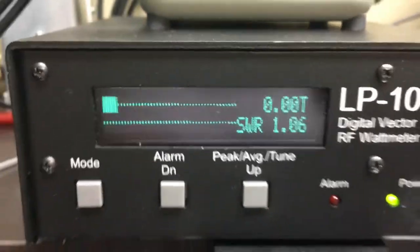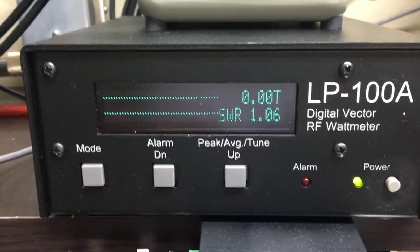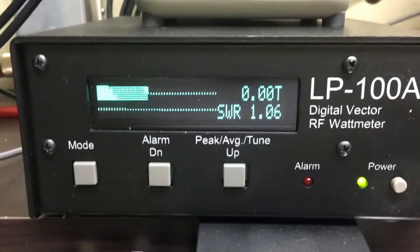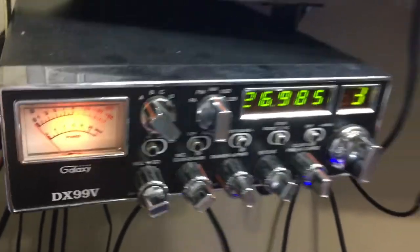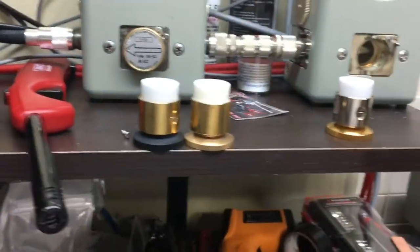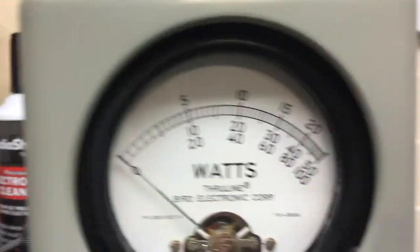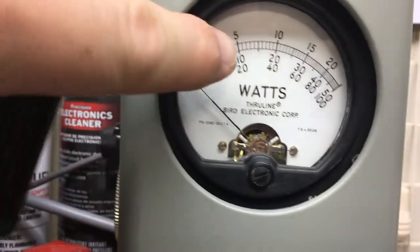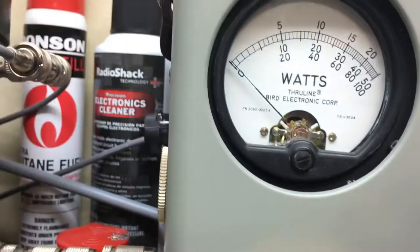One big issue he was complaining about was SWR when he got his last box — we don't have SWR issues here. Let's go ahead and turn the 2x8 section on. Turn the radio drive back down to about a quarter of the way and we're going to take out that 1000-watt slug and put in the 5K slug. So on the scale: 100, 200, 1000, 2000, 3000, 4000, and 5000.